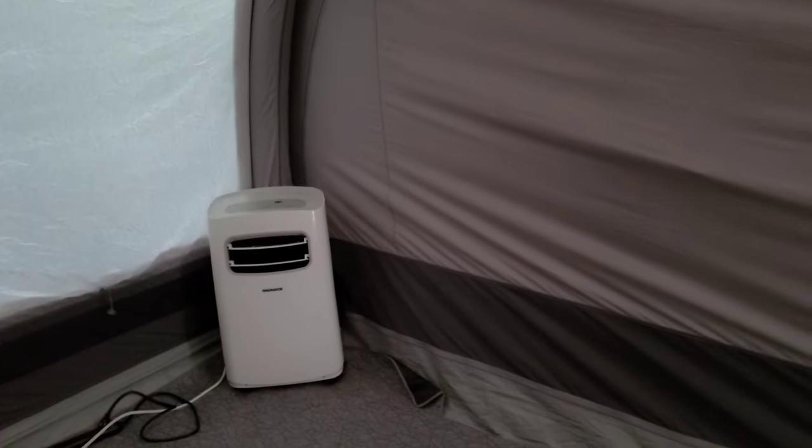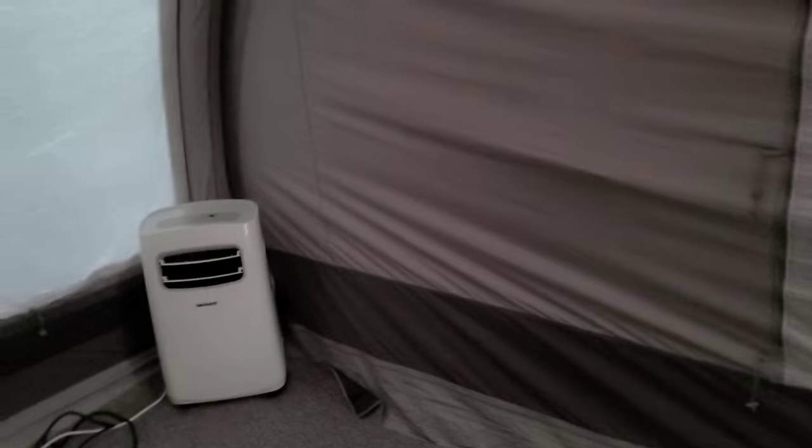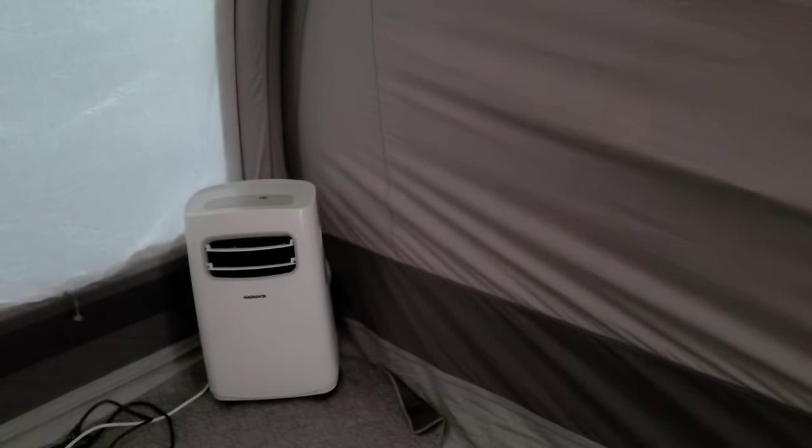12,000 BTU is overkill for this tent — something like an 8,000 or 10,000 BTU would be fine. It does give you a little room for when it gets really, really hot. You can pick these up relatively cheap, and this setup is super easy. If your tent has some type of screen material, you could cut a small hole and run the hose out if you'd like.